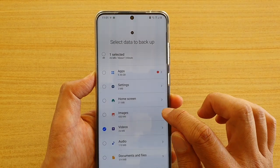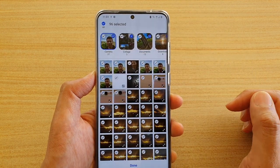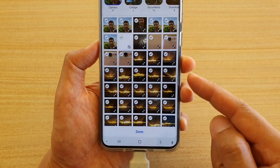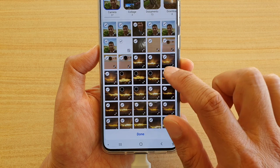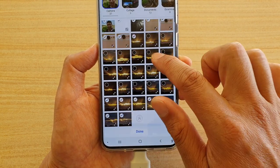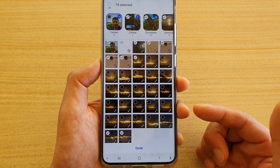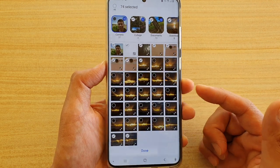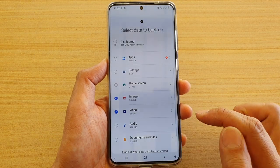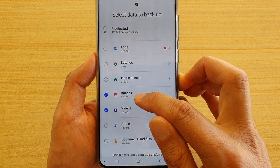Then in Images, tap on the right arrow. In here you can choose which images you want to backup. By default it selects everything. You can see there are a lot of duplicates, so I can deselect some of them — I don't need to backup similar images, and that can save space. Go through and deselect the photos you don't want to backup. Once you're happy with your selection, tap Done. The images size has been reduced down to 385MB.